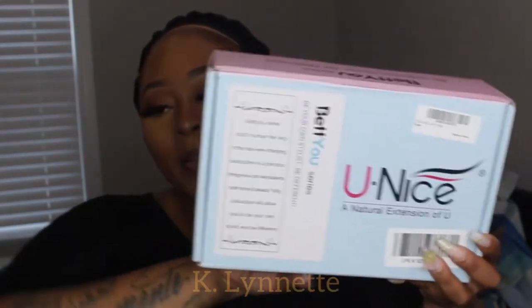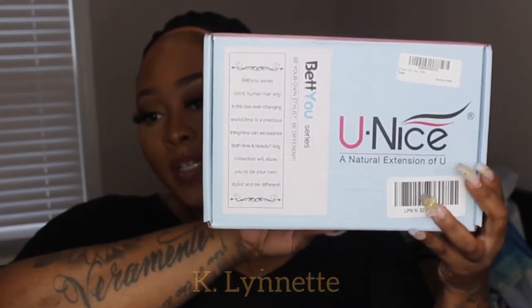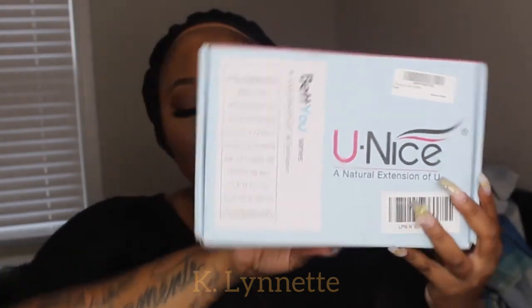Hey y'all, welcome back to my channel — please excuse the mess back there. So today is yet another hair video. I partnered up with You Nice Hair to give you all this bomb unit install. I did go ahead and already opened the package because I wanted to see the color, but as always, this is how the packaging comes. This is not my first time working with You Nice Hair.